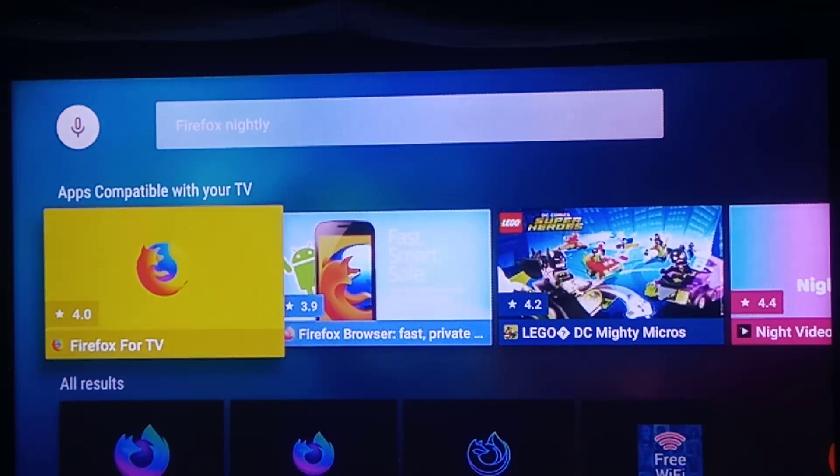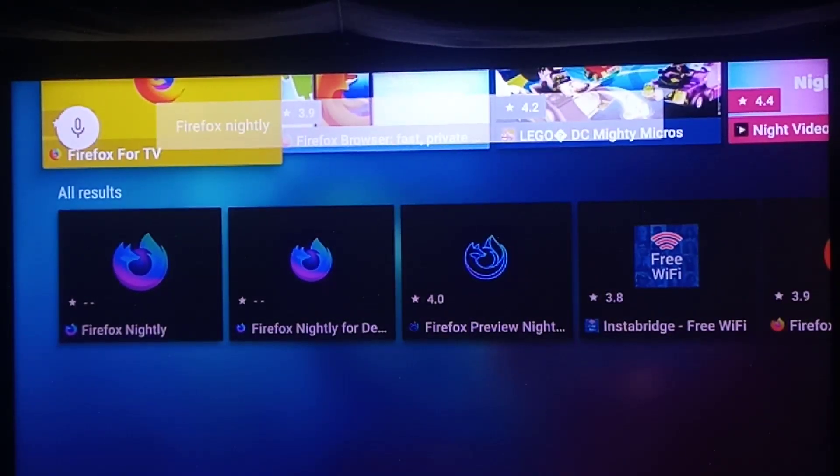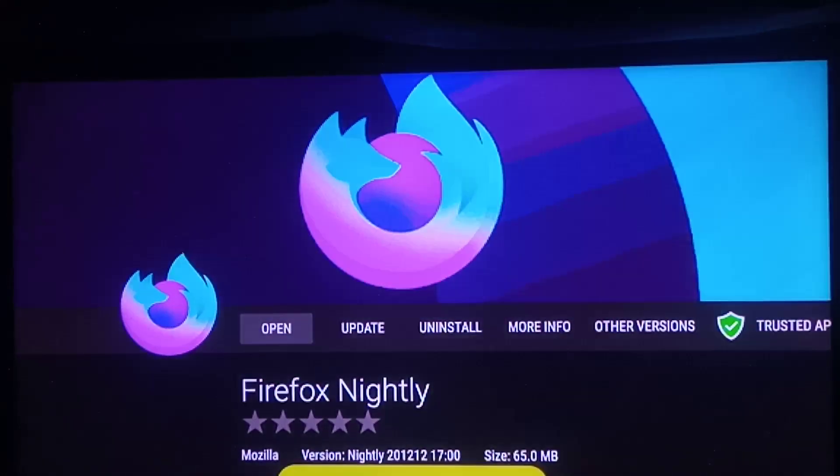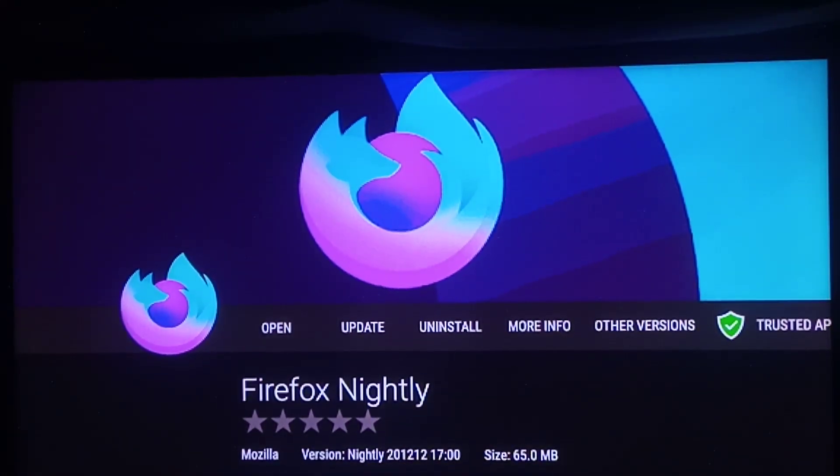Look up Firefox Nightly. Don't use Firefox for Android TV, because it doesn't let you download anything with that one. This one right here lets you download stuff. I have it installed already. Open it.